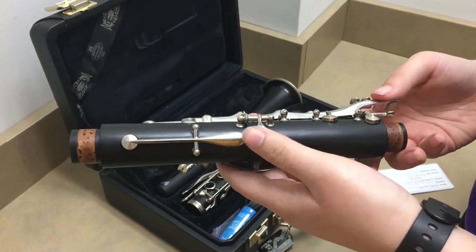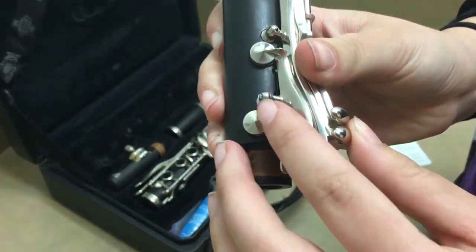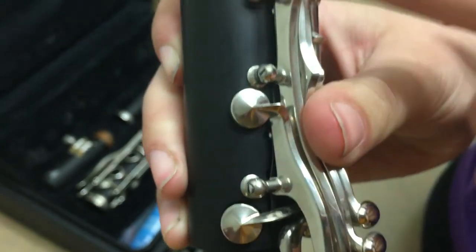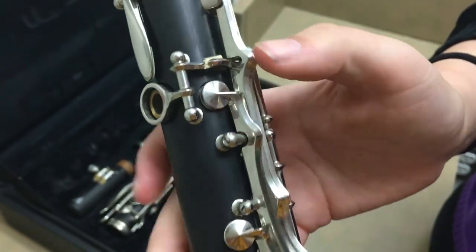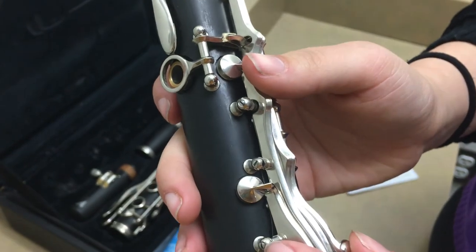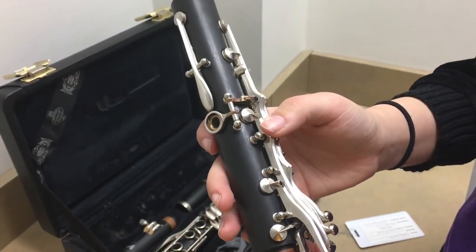A couple of things to look out for when playing your clarinet: check for any loose screws — you'll see that one is poking out a little bit while the other is flush. If it's like that, either use a little screwdriver or bring it to your band director so they can help you.